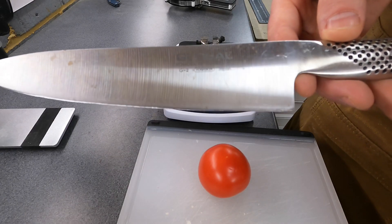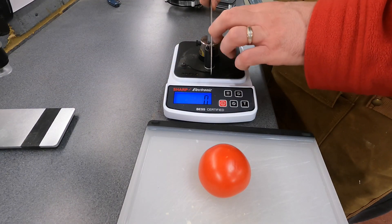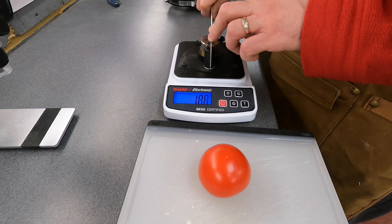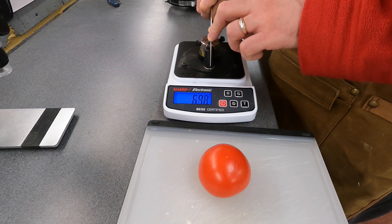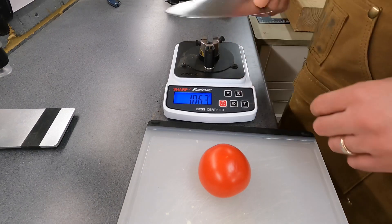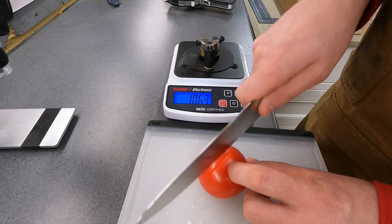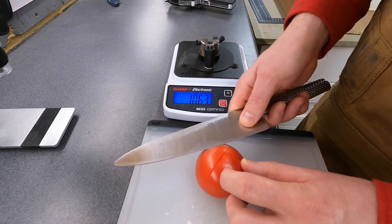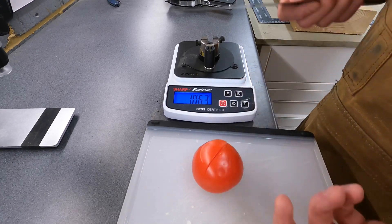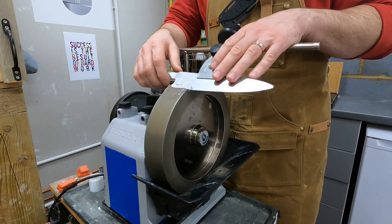Hello everyone, quick video here just to try to translate BESS scores into a practical application that's more widely understood. Here's a knife that's been brought to me for sharpening — it's a Global chef's knife, edge is pretty beat up. It started out at 1063 BESS, and here you can see how much work I'm having to put in just trying to slice a tomato — so that's what 1063 translates to.